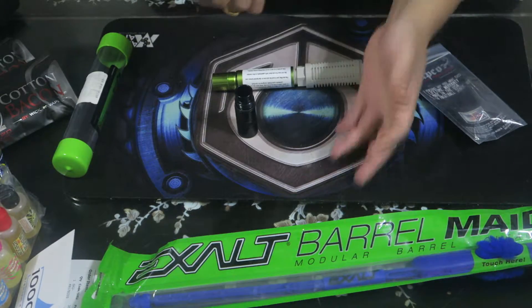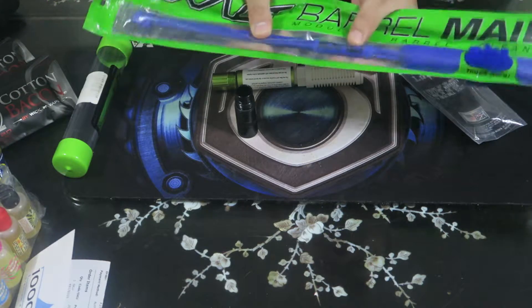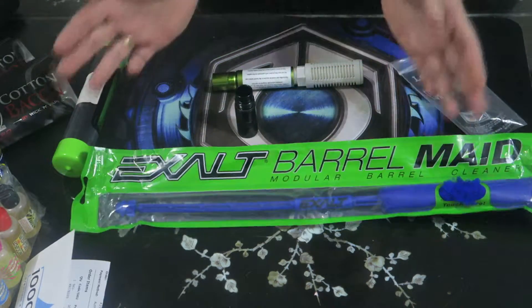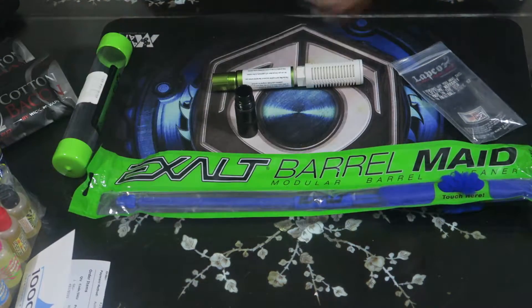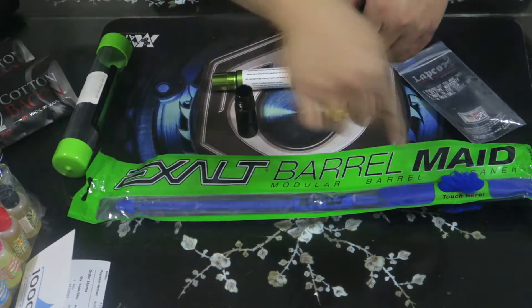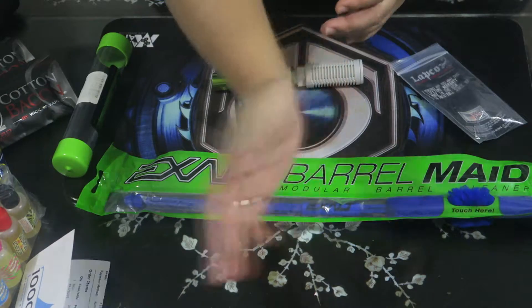Since I bought the Lapco adapter, I also picked up an extra barrel swab. Exalt makes some really nice barrel swabs — you've got your rocket disc and your swab, and it's bendable so you can put it in your pants during a game. If a paintball breaks inside your barrel, you throw the rocket disc in, pull it out, and get all the gunk out.